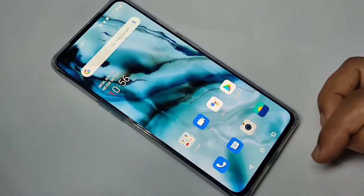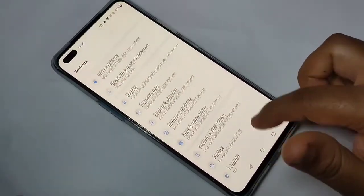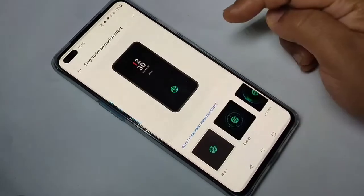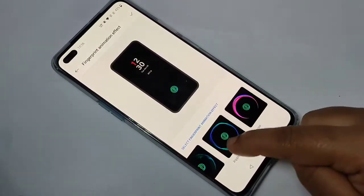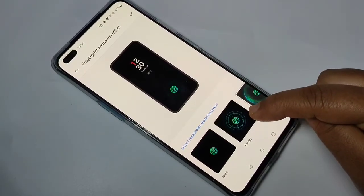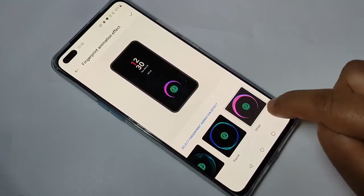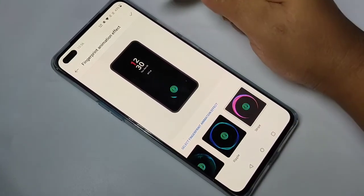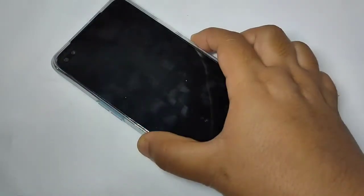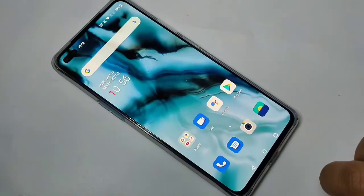If you want to change the fingerprint animation, go to Settings, then tap on Customization. Here you can see the option Fingerprint Animation — tap on it. You can see some fingerprint animation options, and on the top there is a small demo showing how the animation works. Select the one you like, then tap the tick symbol on the top right corner. Then go back and let me show you how it works — I am going to touch here and you can see the fingerprint animation.